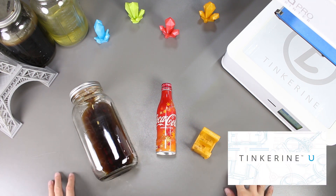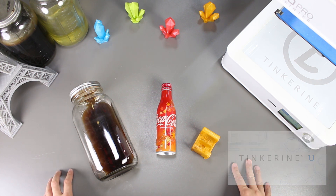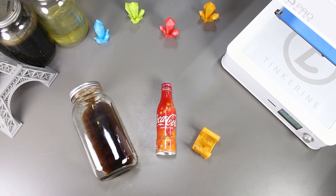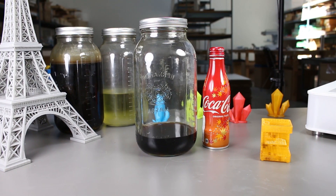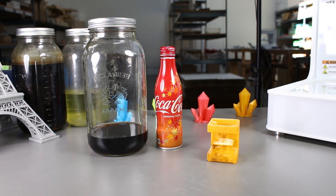Before I end, I just want to remind everyone about Tinkering U. The platform has a lot of teaching resources like 3D printing, STEAM challenges, and a lot of these other experiments that can help you, so be sure to check it out. That's the end of our experiment. If you liked the video, please give us a thumbs up, and if you did not, then a thumbs down below. Remember to subscribe and comment on what experiments you would like to see in the future. Thank you for watching.